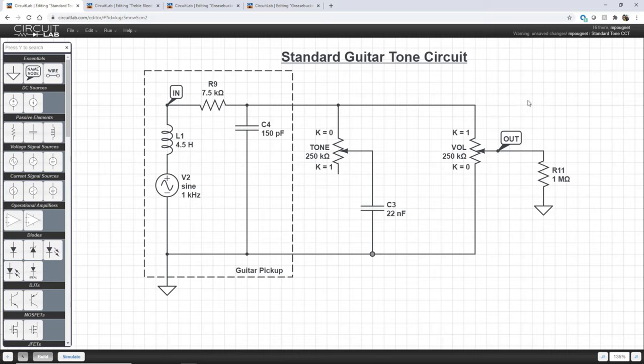Lastly we have the volume section, which is attached in parallel with your tone circuit. The wiper allows you to go between the output of the pickup and ground — so full output or zero output. Attached to that we have a load; I'm assuming it's a buffer, so it's a high resistive load of one megaohm.